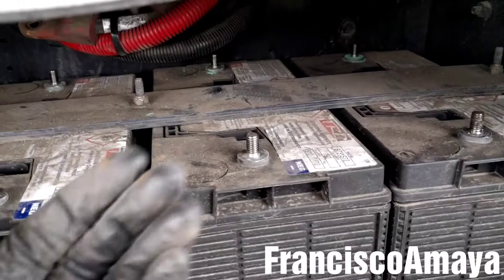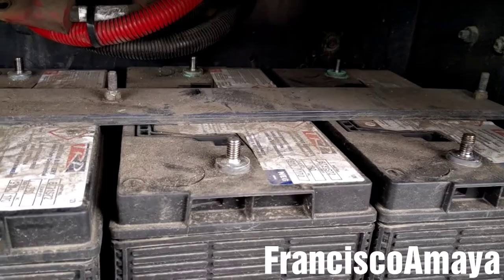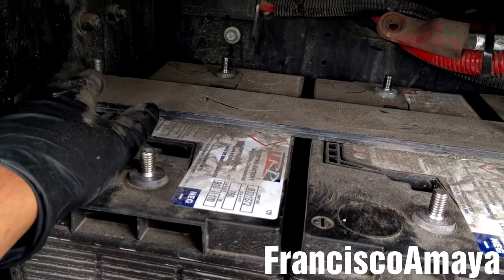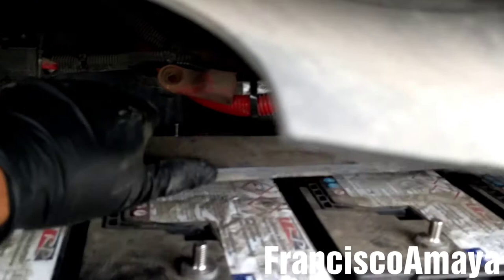In this case this truck has these orifices over here, so I put the cables over there. But if the truck doesn't have any, you can get a zip tie and tie them somewhere to keep the cables away from the batteries so you have more room and easier access. The next step is to remove this bracket — the battery support — the one that keeps the batteries in place. We are going to be using a 13mm or half-inch socket to remove these support bars.